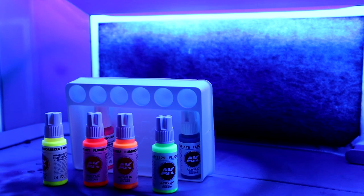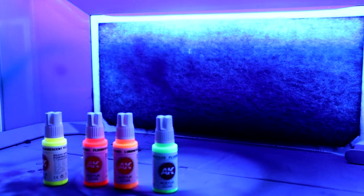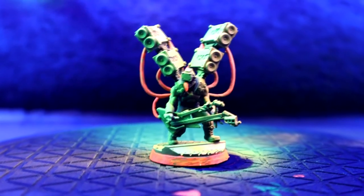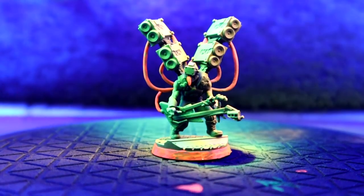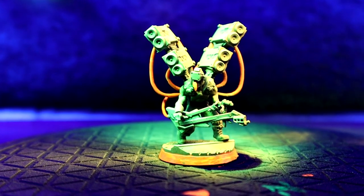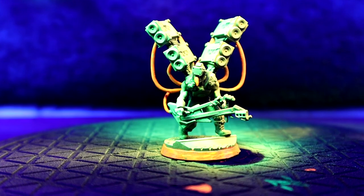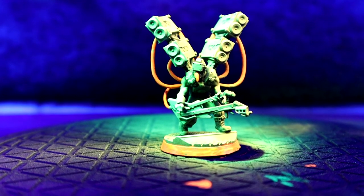Initial testing has showed that four of the colours were more responsive to UV light than the others. This will depend on the range of your light source though, as I've noticed in the past my lamp does not do very well with fluorescent blues. So I used these colours both through an airbrush and with a regular brush, and well, you've already seen the results.